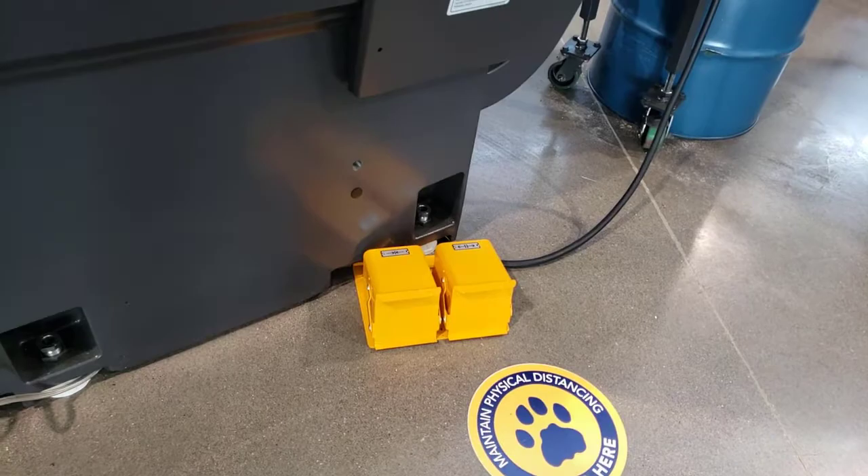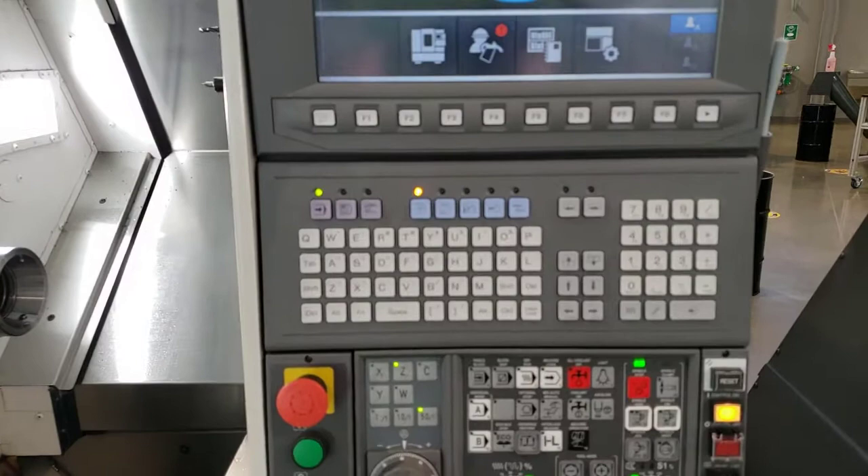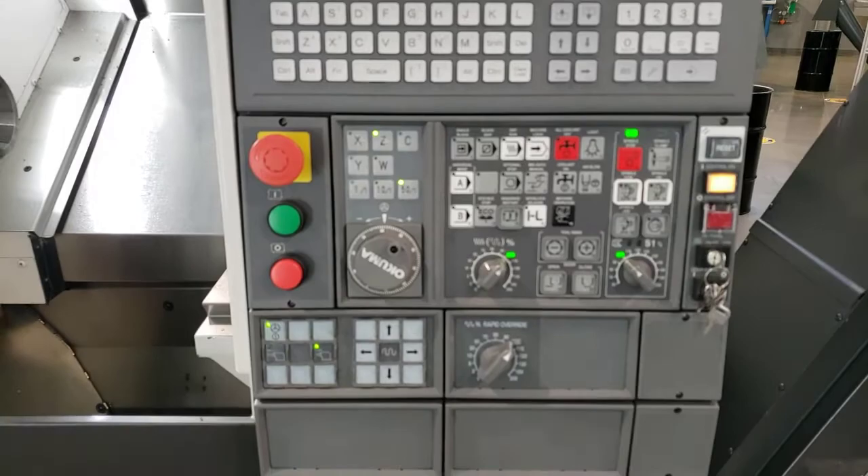You can retract the hydraulic piston by either using M codes in a program or by using the foot pedals as shown before. Over here we've got the control — this is the main screen, called the home screen. Down below we have the alphanumeric keypad and some of the other controls that go with the machine.